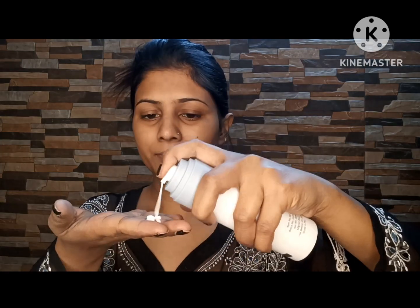Hello everyone, welcome back again. I have done this beautiful look. We start with the first step: I applied toner — Good Vibes.